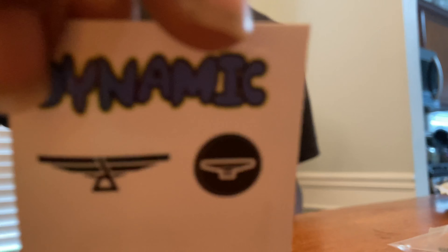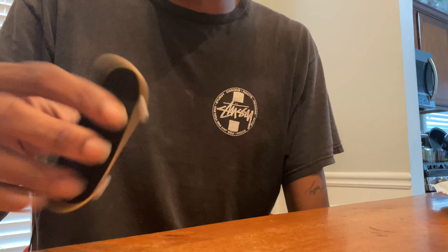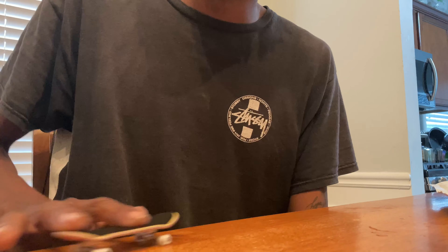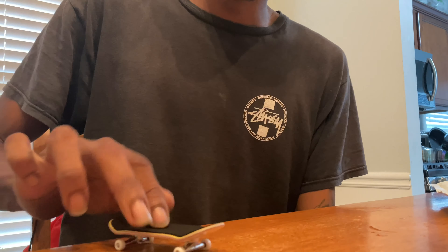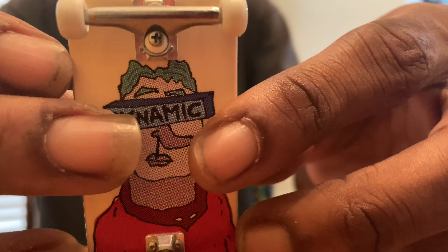It comes with some of this magic right here, and then it comes with a tool. I thought it used to come in some special packaging, but I guess that's only for the trucks. It's pretty mellow. Looks like pre-cut grip — no holes on it, just how I like it. Makes it look a lot cleaner.